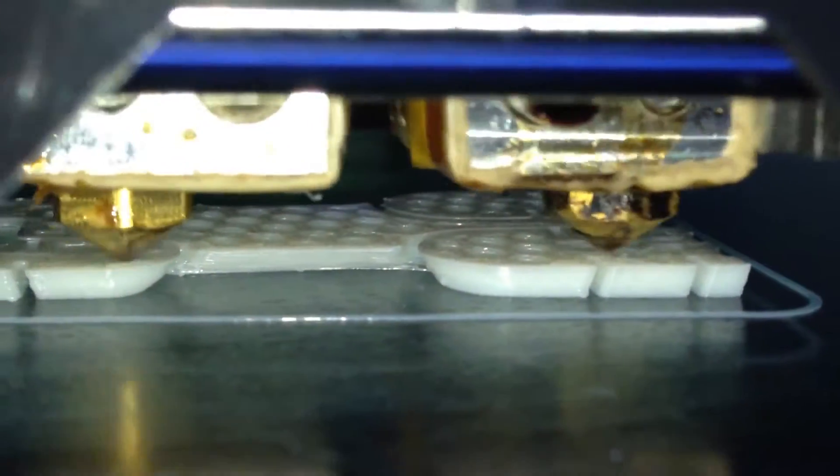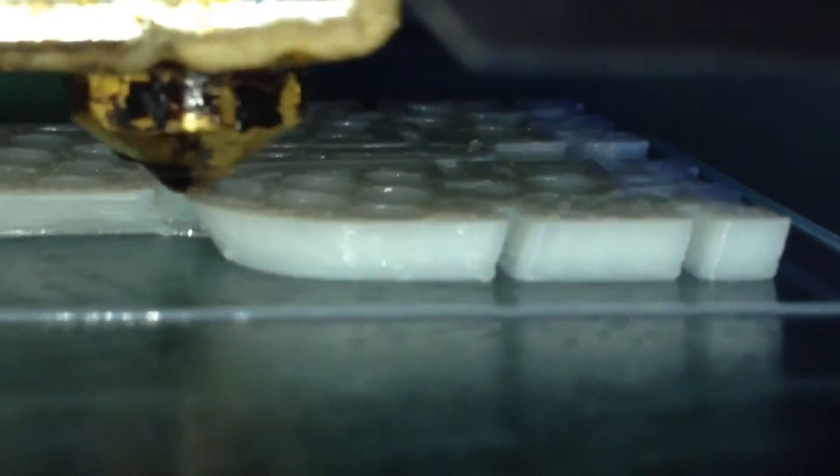I didn't film that stage, but I think that's looking really, really good. 0.2mm. I think I might have the temperature set a little bit too high.